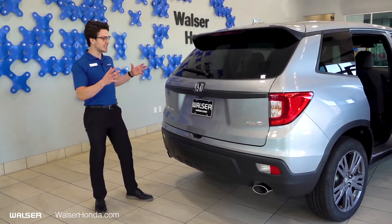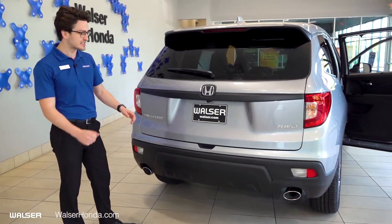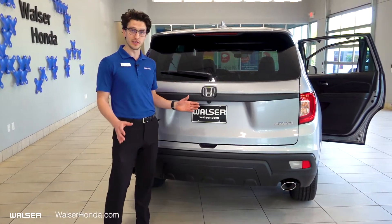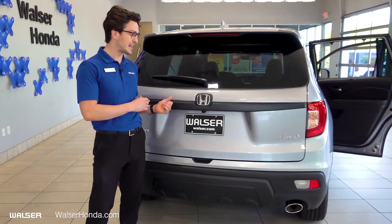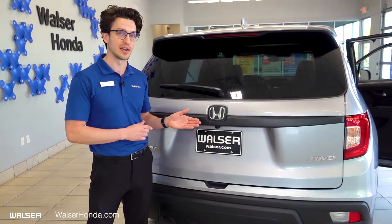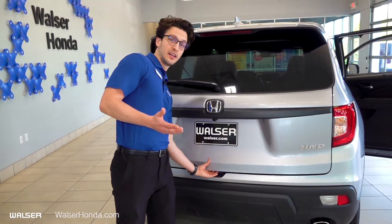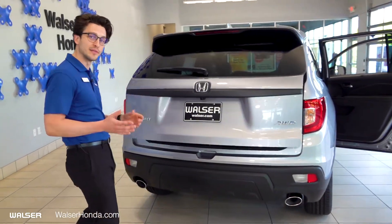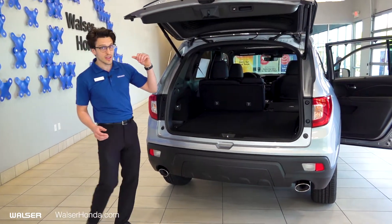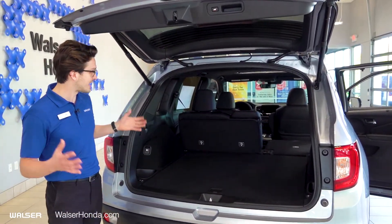Coming around to the back, you can see a lot of the same sleek design with the black accents. You'll see the chrome tips on the dual exhaust. All trim levels on the Passport are going to be equipped with the standard backup camera — consistent across the board. The other piece I really like on the EXL is the power liftgate, which is really convenient because you have it on your remote, but you'll also have the button underneath here. You just tap that and it opens up the back.